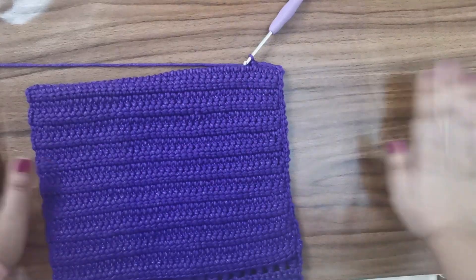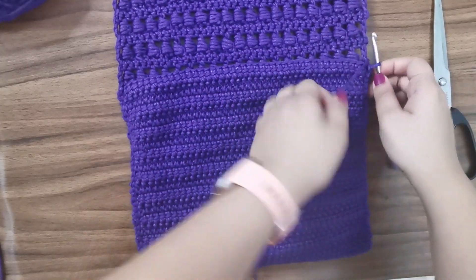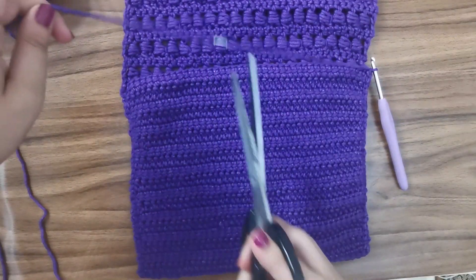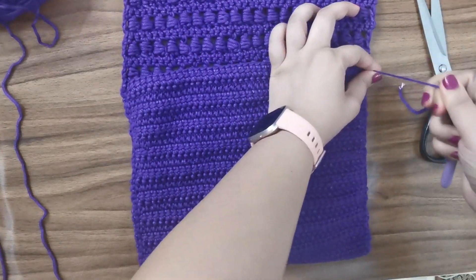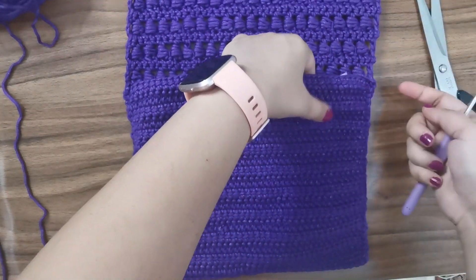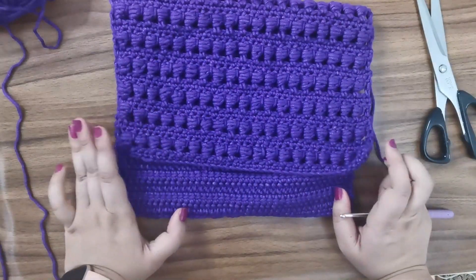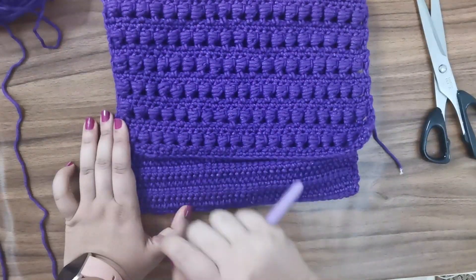Once you've gone around all three sides, chain one, leave a tail for sewing in, snip the yarn off, and pull through. Sew in all the ends, making sure to tuck them toward the inside of the bag so they're not visible on the outside. Now your little clutch is taking shape — just fold over the top flap and we're ready to add a bead or button to close it.